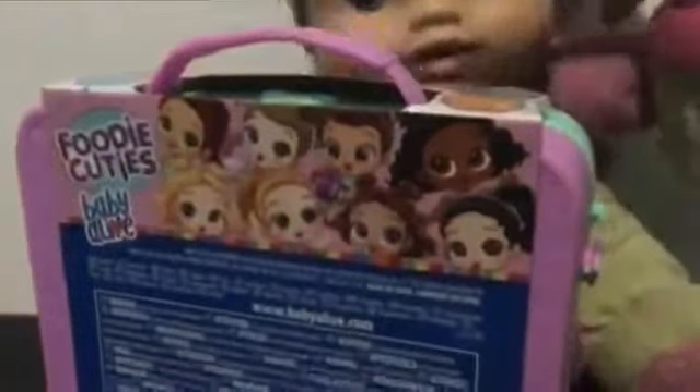I have Emma over here — I'll just grab her. Here is Emma! Emma says hi, guys. Anyway, we're going to be unboxing this today. Emma: Yay, my doll! Sorry about that.